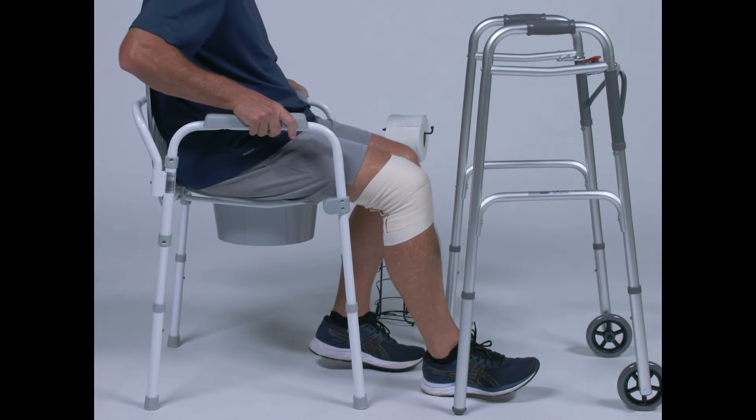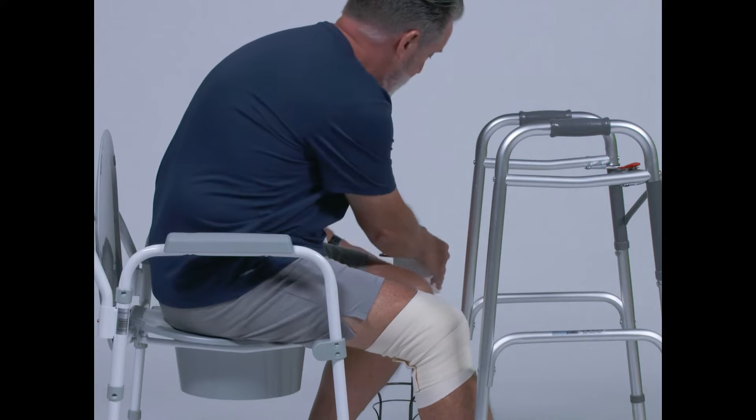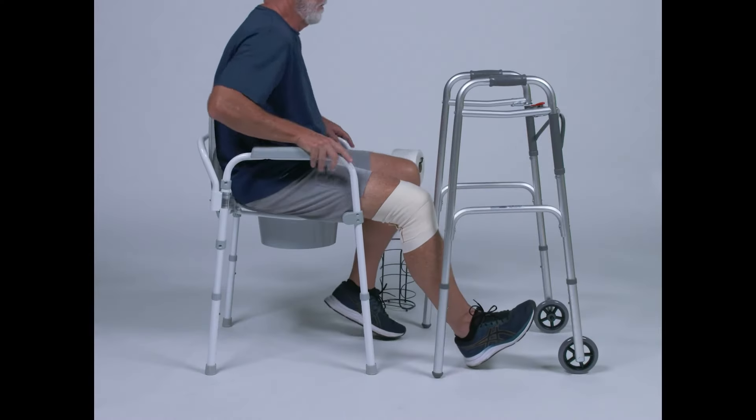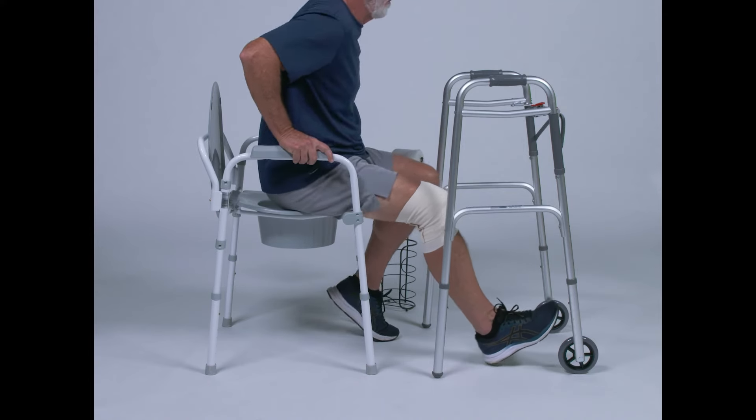Sit on the front edge of the toilet seat, then scoot back if necessary. Do not lean forward. Instead, remember not to bend your hip past 90 degrees, so be sure to keep your back straight while sitting.